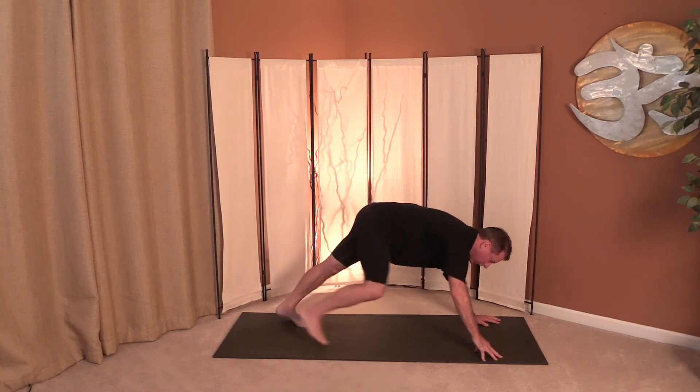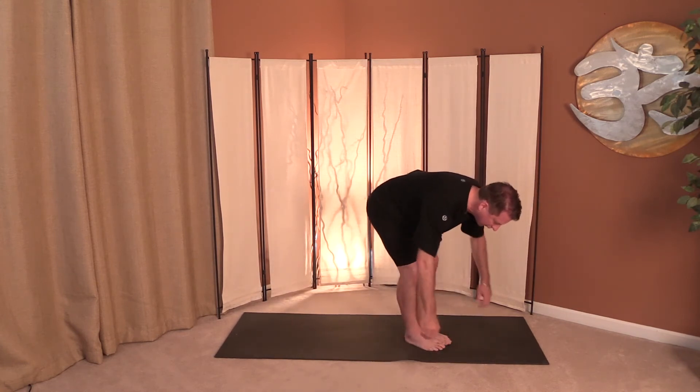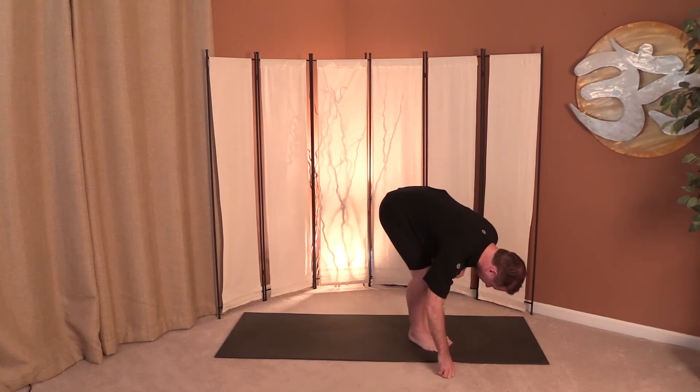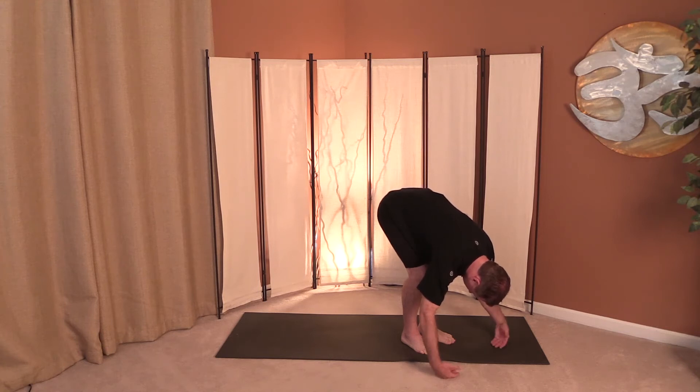From here, walk the feet forward, and I want you to hang like a rag doll — just allow your whole body to hang. No pressure on your arms, your neck, nothing. Just stay here. It's a great pose for your hamstrings. Head relaxed, great for the shoulders, great for waking you up and calming you down.